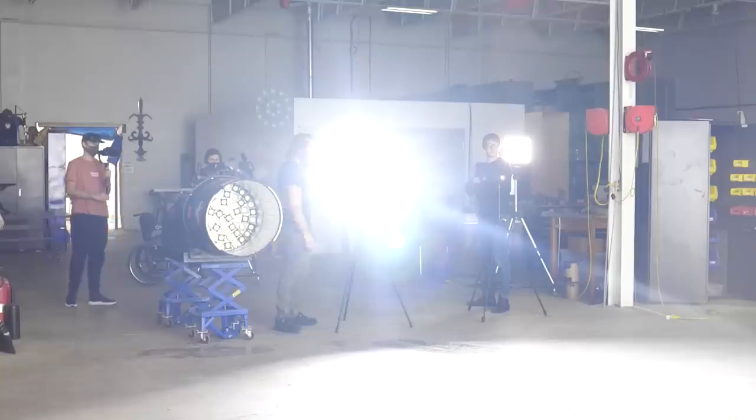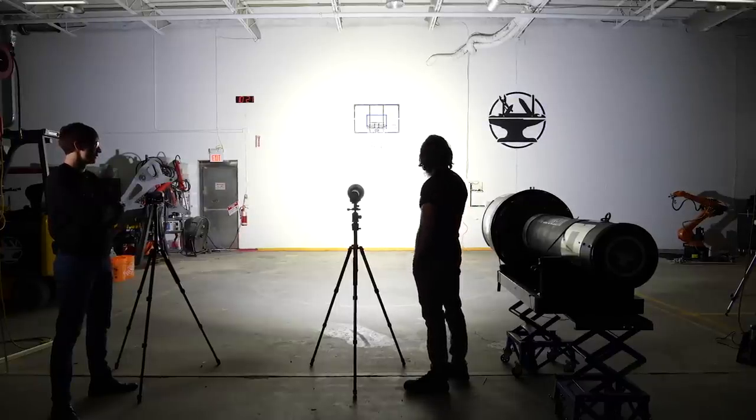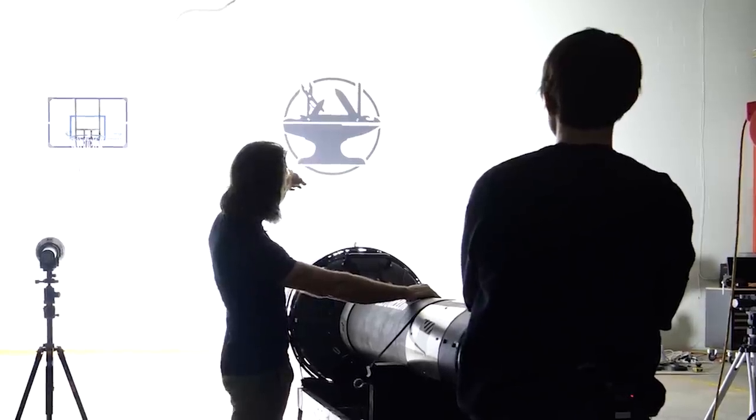Over here we've got your standard rinky-dink over-the-counter flashlight. Let's see how it does — not great. All right, let's try the Imlant MS-18. This is the world's brightest production flashlight available. Pretty bright! Well, there goes the fan. I think we can do better though. Three, two, one — you can't see the sign LEDs anymore.